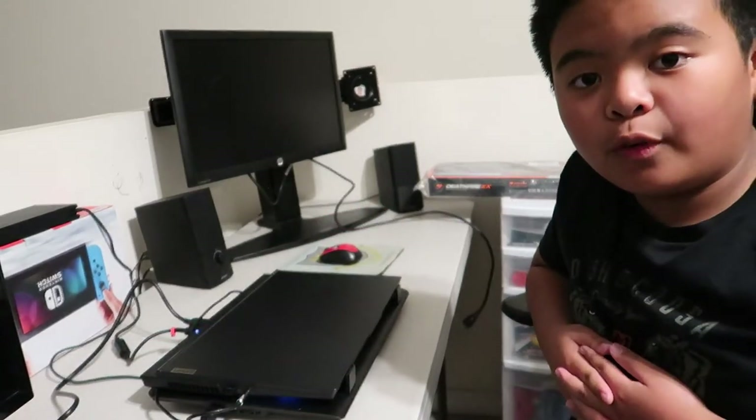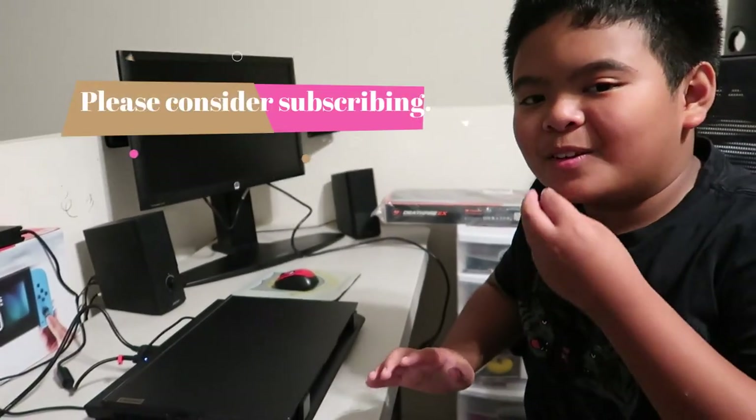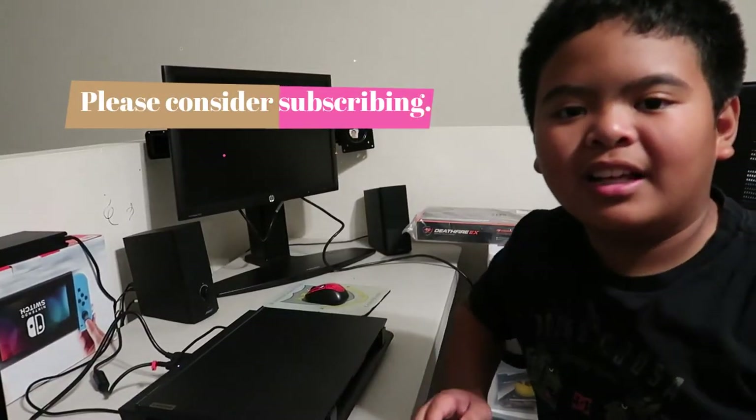Thank you for watching and I hope you have a good day and a wonderful week. Bye guys, see you in the next vlog. Like and subscribe!